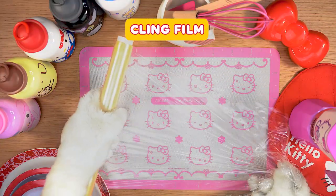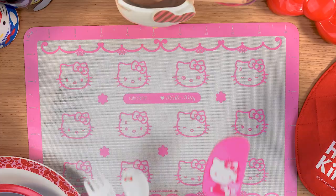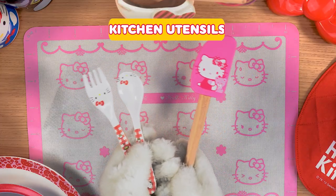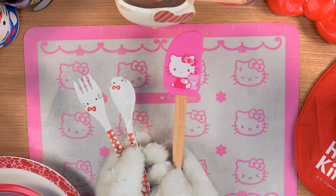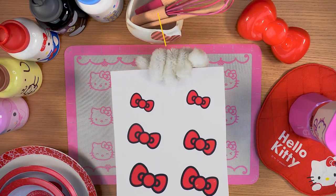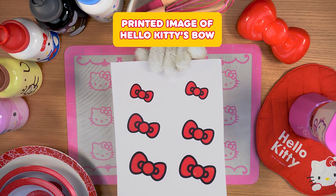Tools: cling film, kitchen utensils, and a printed image of Hello Kitty's bow.